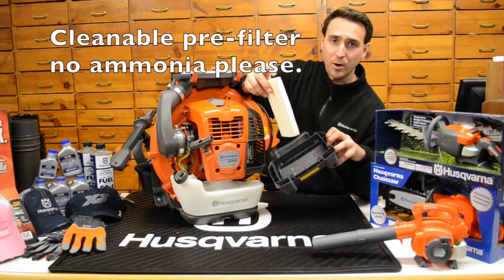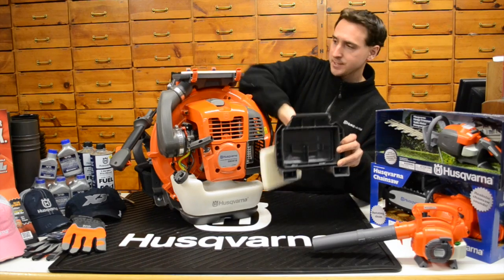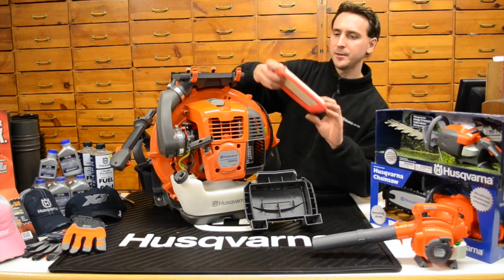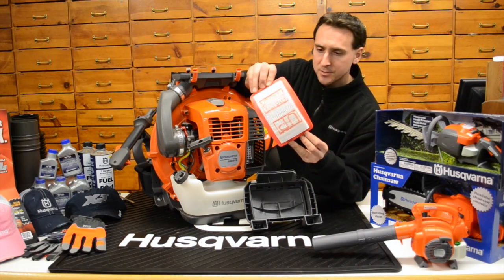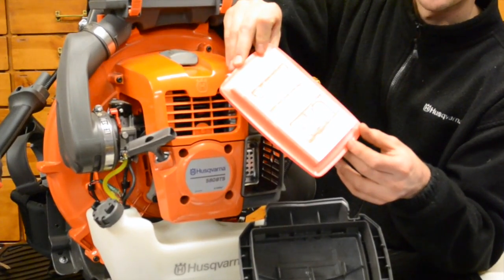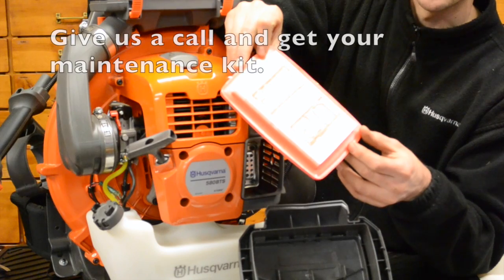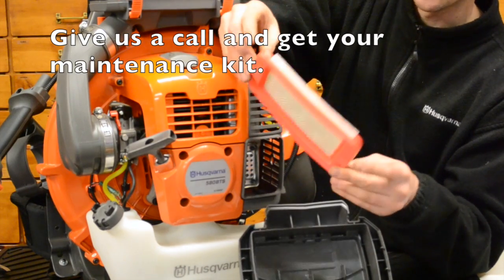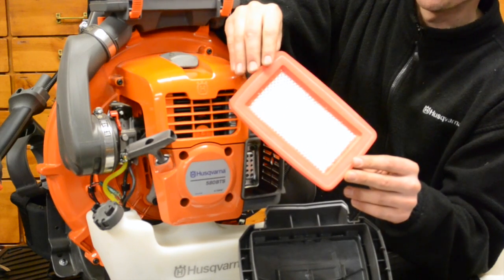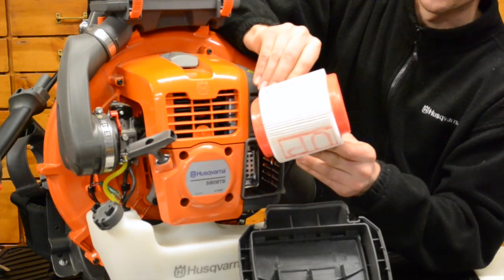Regular soap and water or any type of degreaser works real well when you're going to clean it out. Then there is a pleated air filter — you can see a lot of the ridges right there. This is a lot like a car filter, very heavy duty. When it gets dirty you can blow it out a little bit, but when it starts to get dirty you just replace this one.